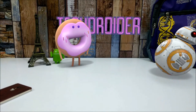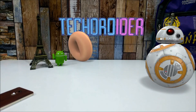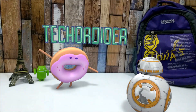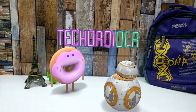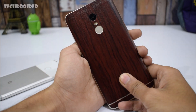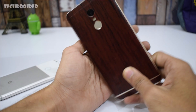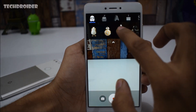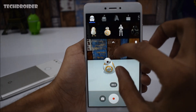In this video I will show you how you can get Google's AR stickers on any Android smartphone. Currently I'm using the Redmi Note 4 — it has Google's AR stickers installed and it's working absolutely fine, as you can see.